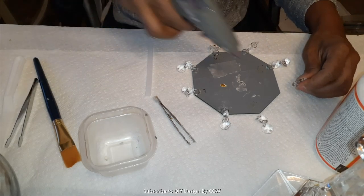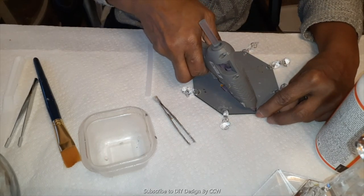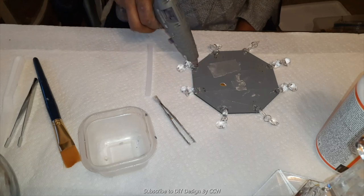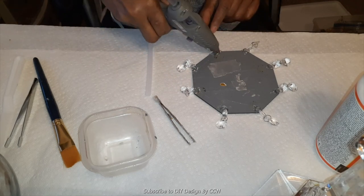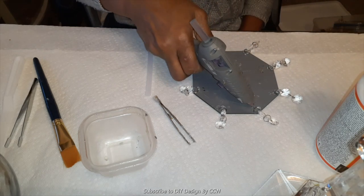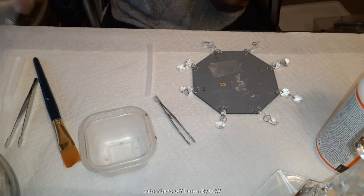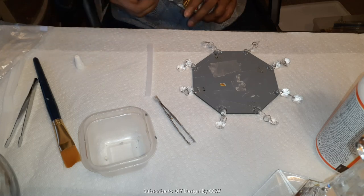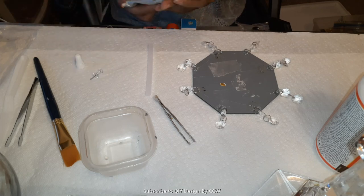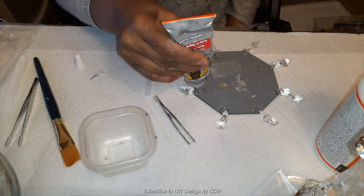Looks like I'm almost done — I've got one more or two more to do. I'll go around and add a little more hot glue to each, then come back with the Gorilla Glue, and put the mirror aside. When I shot this video, I was out of my favorite glue. I typically like to use E6000 Quick Hold, and if you use that, you can typically eliminate the hot glue. I just didn't happen to have any when I was doing this project.